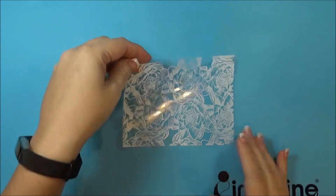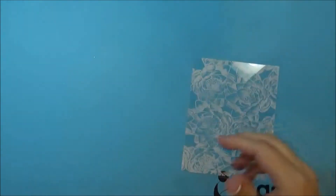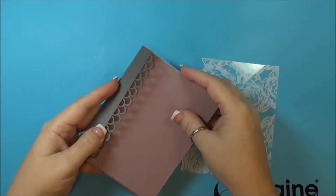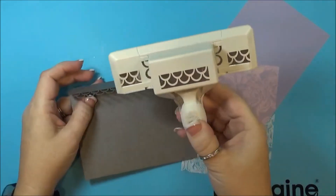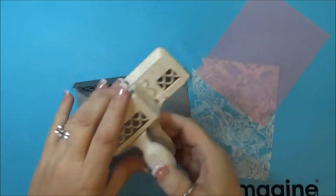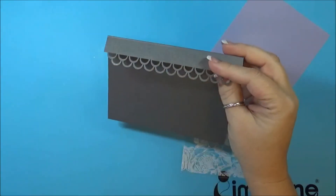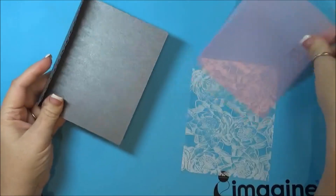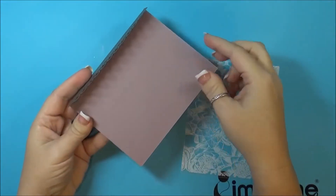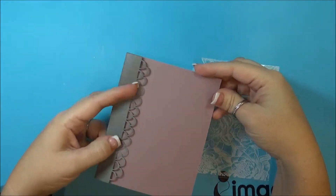I took a piece of card base and using just a punch — this is one I've had forever by Martha Stewart — I just punched a decorative border on one side of the card and folded it down. And then this is just a pink piece of vellum that I'm going to put in there.